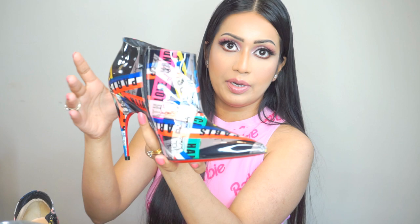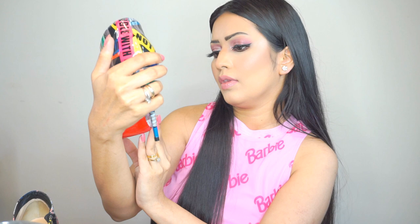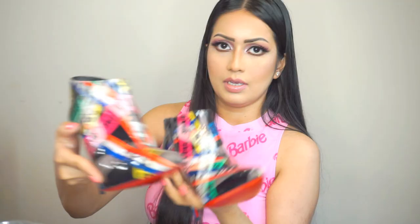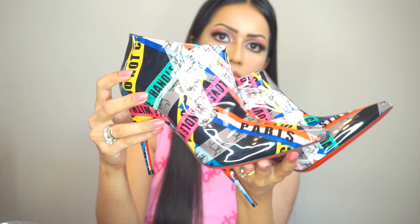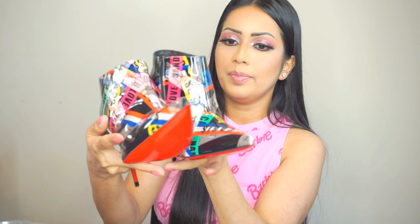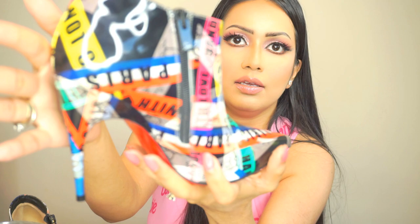Let's look at the shoes again. They created an illusion — this is a pair of black patent leather booties wrapped with multicolored tape. It says 'Paris,' 'care,' 'handle,' 'love,' and 'do not cross.' It's so gorgeous. They're patent leather — shiny and so pretty — and they also have their signature logo. The colors include pink, greenish blue, red, cobalt blue, gray, and yellow.